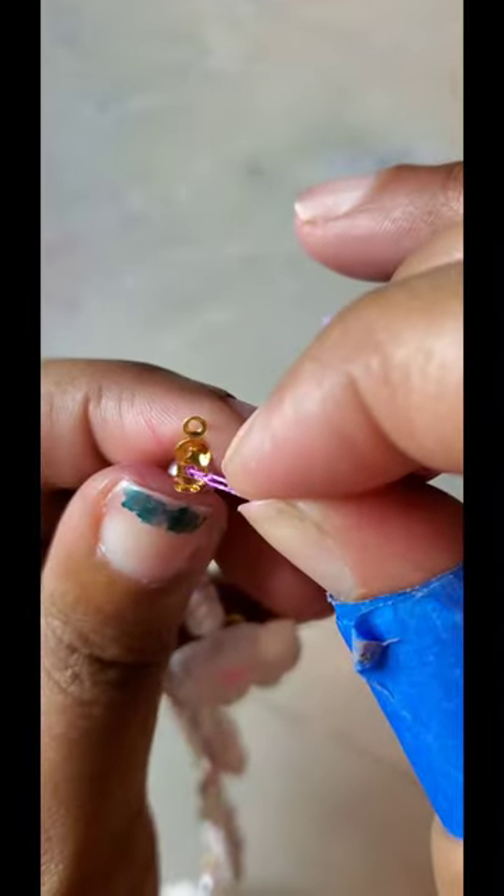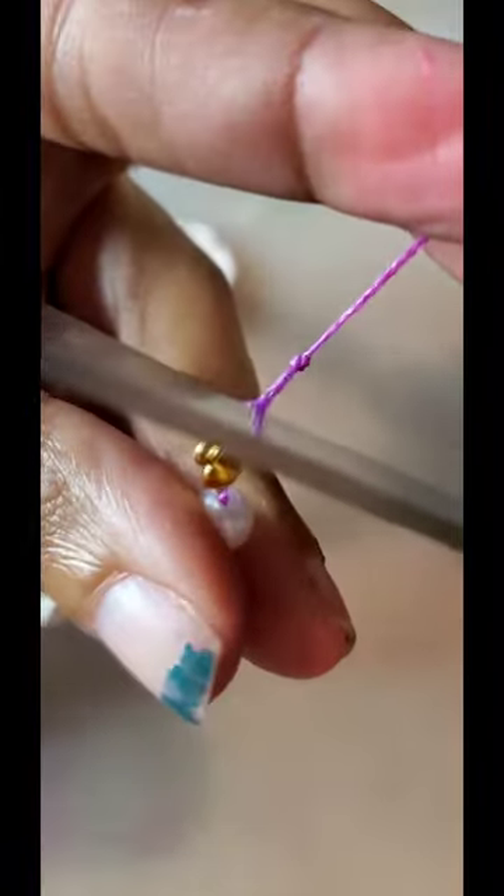Thread your line through that little golden clasp piece, tie a knot, then crimp it closed and cut off the excess. For the earrings, you're going to want to only put one jump ring on, then attach your findings like the hooks — lobster claws and things. And there you have it!